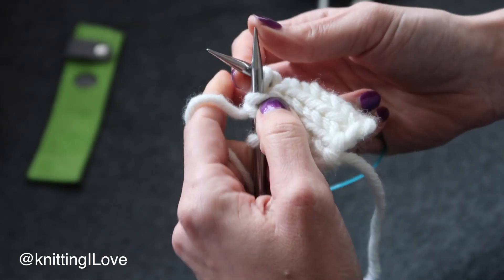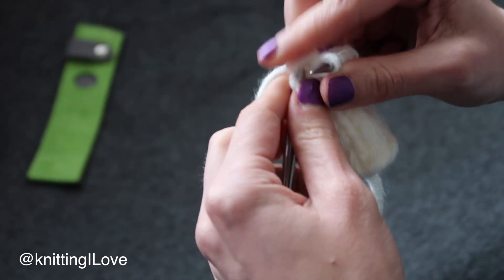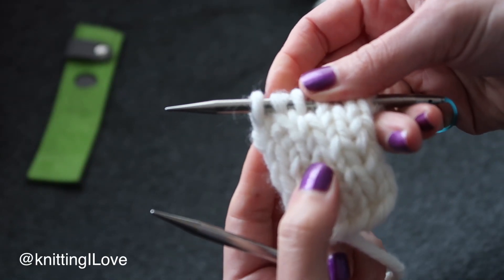Pull the stitch nicely, then insert the right needle into the first and knit. That's it. I hope you can see it.